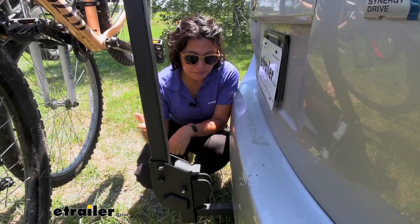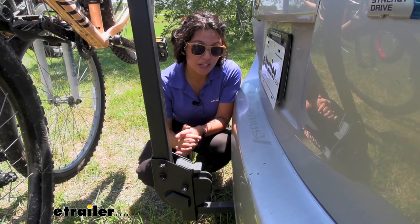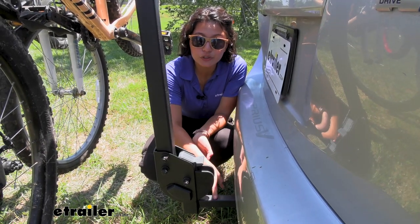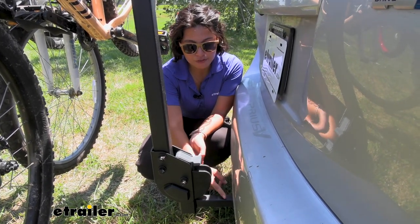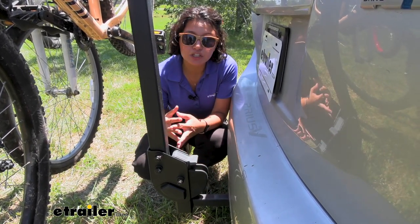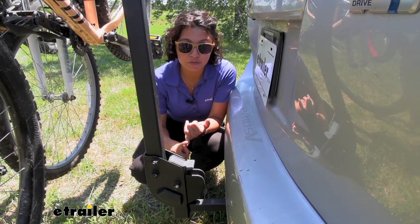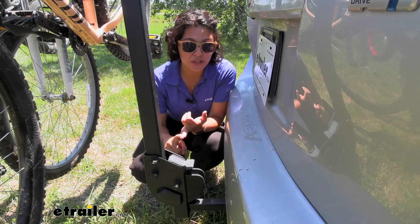On capacities, make sure you have enough tongue weight capacity for this. If you have an inch-and-a-quarter shank, make sure it's a class two hitch. If you have a two-inch hitch like me, make sure you have enough tongue weight capacity for both the bike rack weight of 34 pounds plus the weight of all your bikes.